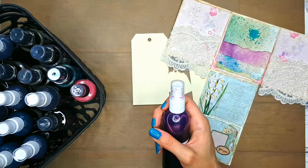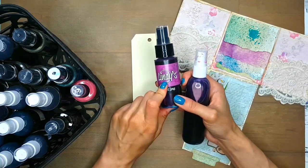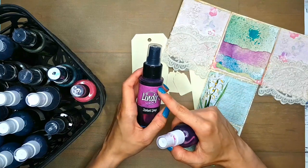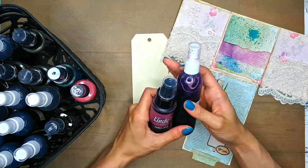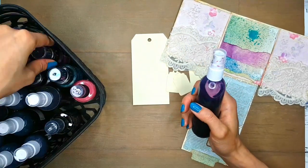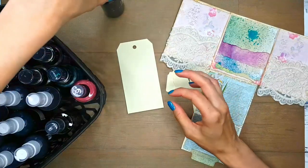I did what Andrea from RT Mays advised — she uses her sprays in a way that she dilutes them with water. First of all, it saves you a lot of money because out of one bottle like this, you can make three or four bottles. But it also gives you a slightly more watered-down effect, because these sprays can be quite opaque and quite vibrant. And maybe when you are making a background, that may not be exactly what you're looking for.